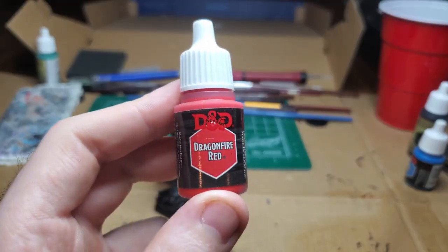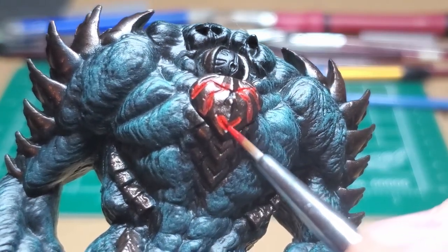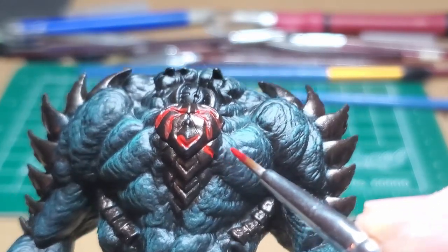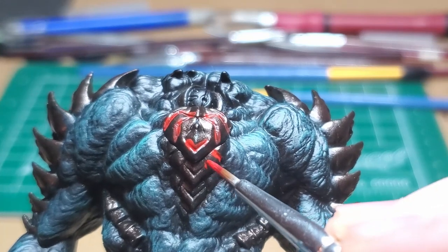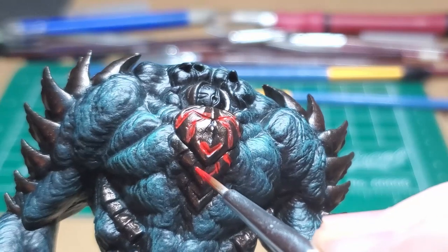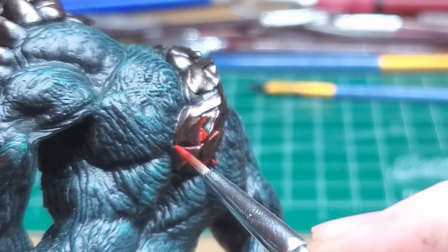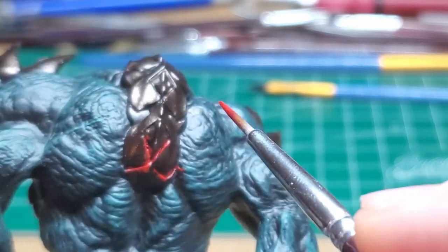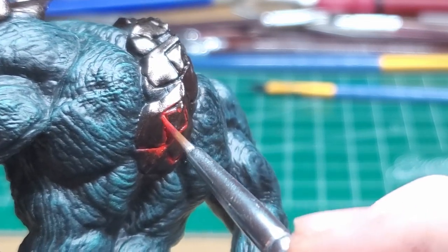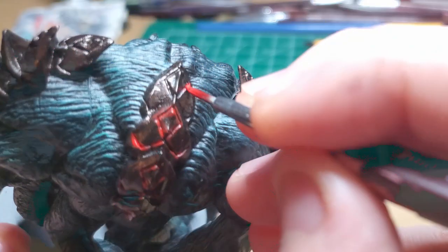With some Dragonfire Red, I go ahead and fill in the little gaps — the little lines that glow all along Nightmare's armored carapace pieces. I water down my Dragonfire Red enough so that it flows within the crevices and slots where this light emerges from. Don't worry too much about getting it on the metal parts because we can just come back later and clean that up. What's important right now is that you get enough into these little visor-type slots so that the red will show through properly.